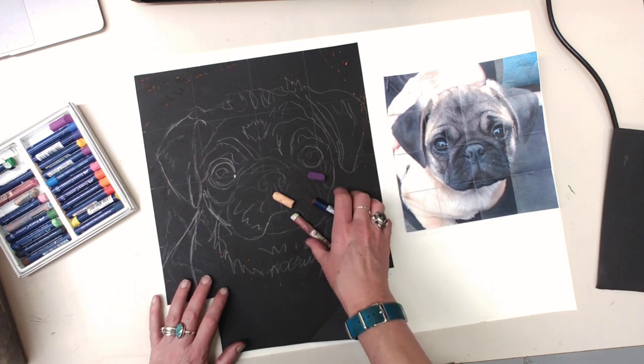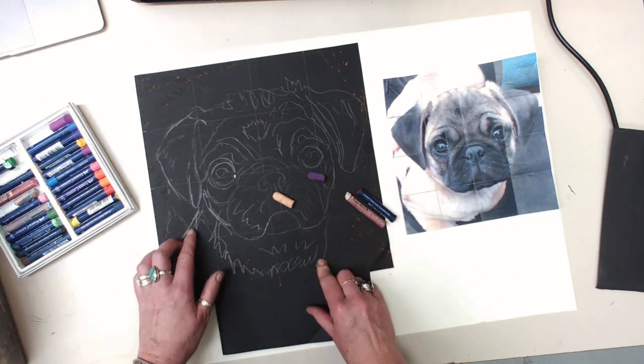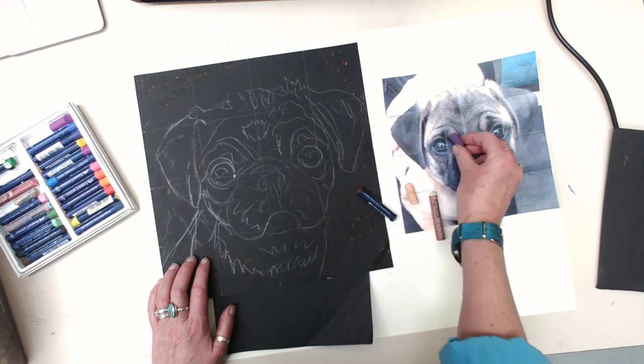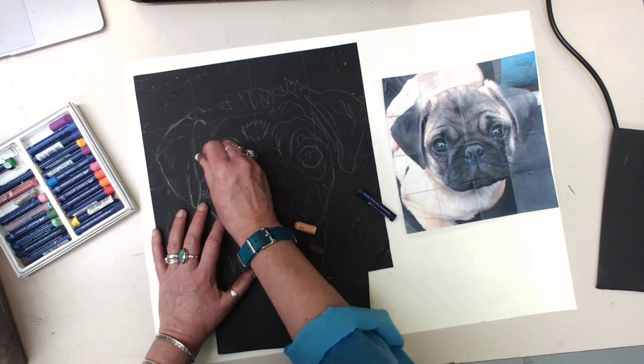I've got my puppy drawn. I've decided I don't want to include the body, so I've shortened the body up here, and I've picked some colors that I feel are close to what is here. I have a tendency to use purple for grays. I'm going to go really fast with this because I want you guys to be able to get started.